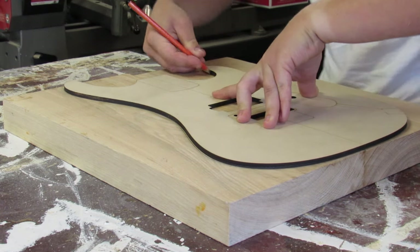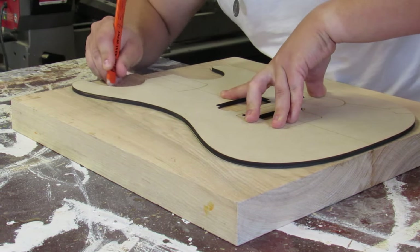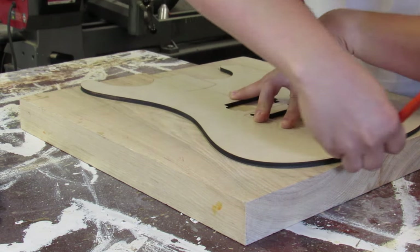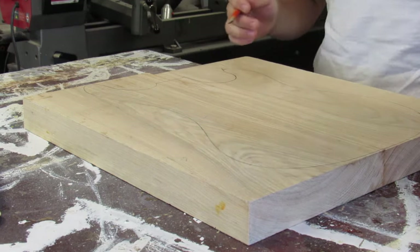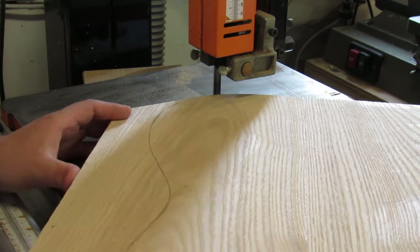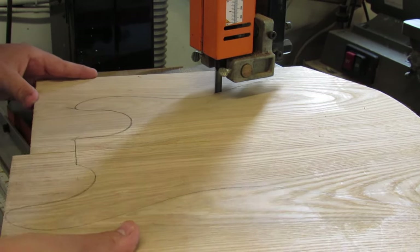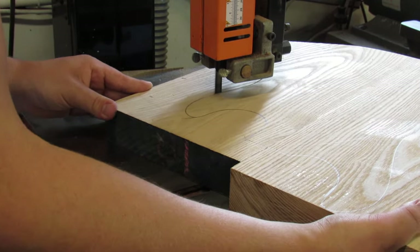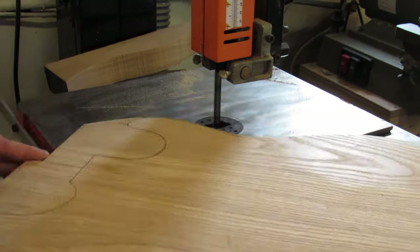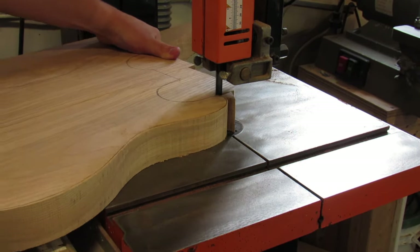The guitar I'm going to be building is a 5150 style, or a Kramer Beretta style — they're both basically the same shape. I ordered a set of templates off Amazon from a seller called Guitar World. They come in quarter inch hardboard so you can reuse them again and again. I traced out the body shape onto my blank, then took it to the bandsaw and cut shy of the line — I don't actually want to touch the line. We'll sneak up on the final shape later with a flush trim bit in the router.